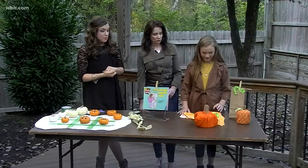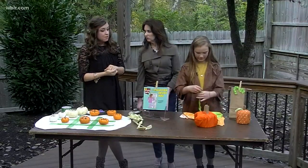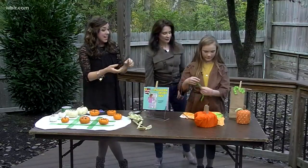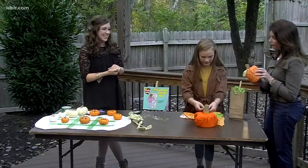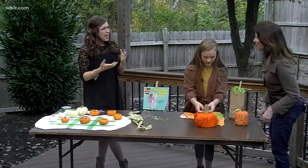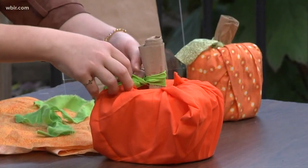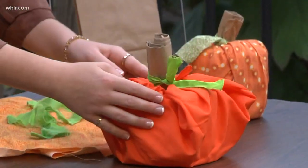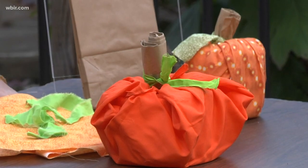And you just get a green strip of fabric, or you could use a green ribbon, just as the leaf — tie that around the stem. This one you already made has different fabric, so they really can have a lot of personality. You can switch them up, make them fun, use different textures, make a lesson out of that. They make for really cute centerpieces and you can use them again next year.